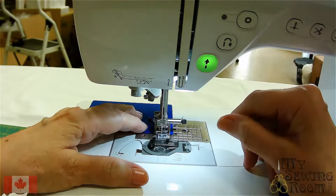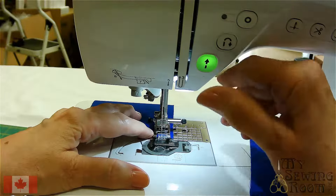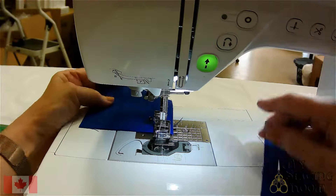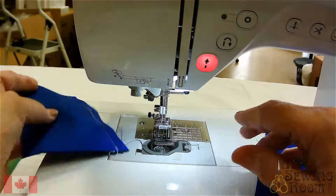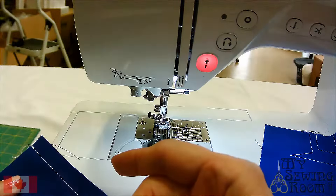Now if this was a garment, I would more than likely reverse three stitches and then come forward — one, two, three — and then cut. Put up.